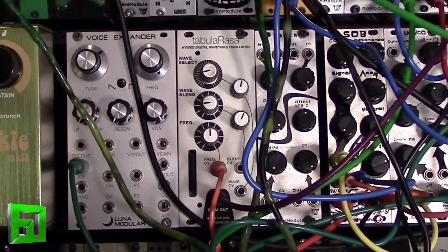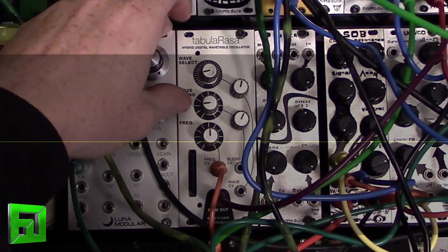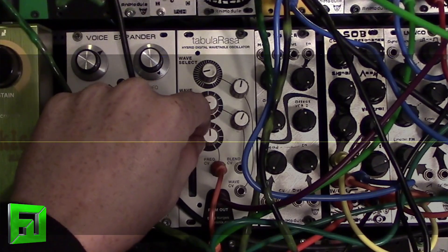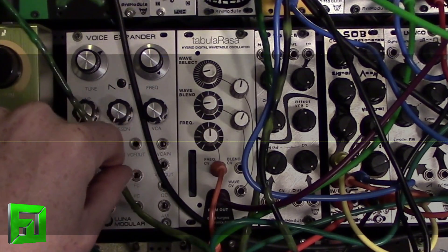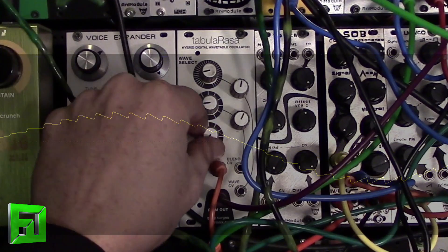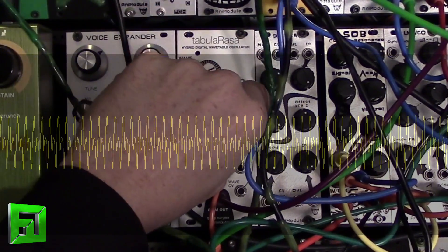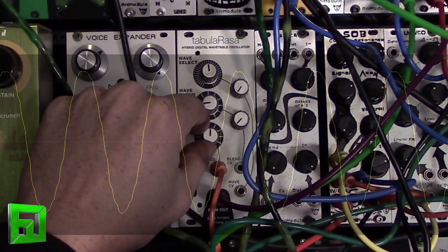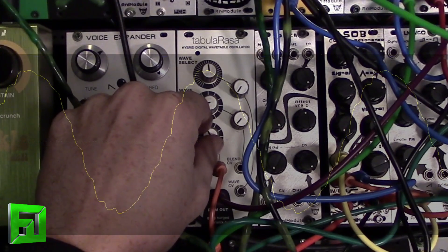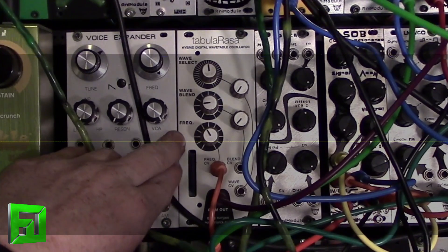Let's go ahead and listen — let's pull up the scope. You'll hear some glitching right now; that seems to be an intermittent thing with the Tabula Rasa. Sometimes it'll glitch like that when you put it in certain settings or certain frequencies, sometimes it won't. Let's go ahead and listen to the Tabula Rasa as we sweep through it. I will say the frequency knob is very touchy — I'm debating on putting a 10-turn potentiometer on here to make it a little less touchy.